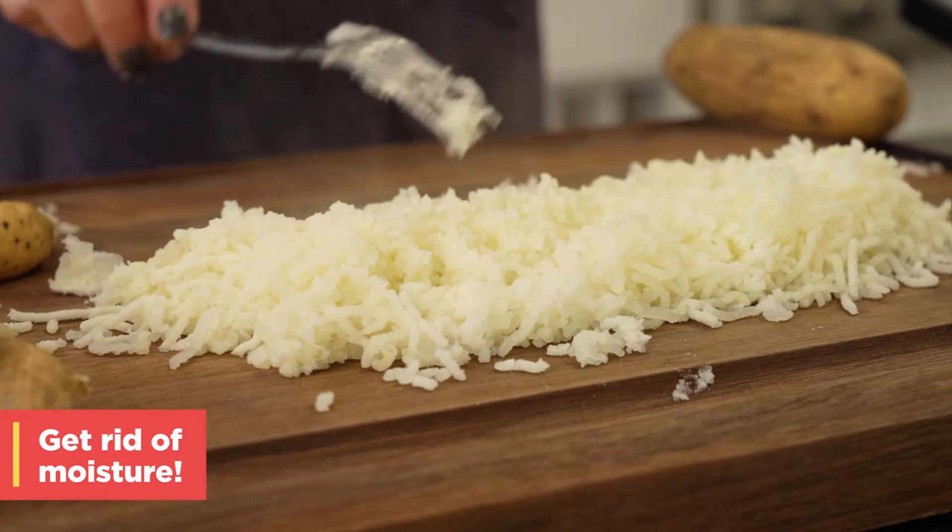If you enjoyed watching this or learned something new, don't forget to like this video and subscribe, and turn on your notifications so you keep up with all things All Recipes. This right here is a bowl of comfort, and you could tell it was super easy to make — not intimidating at all. When it comes to gnocchi, you can cook that.